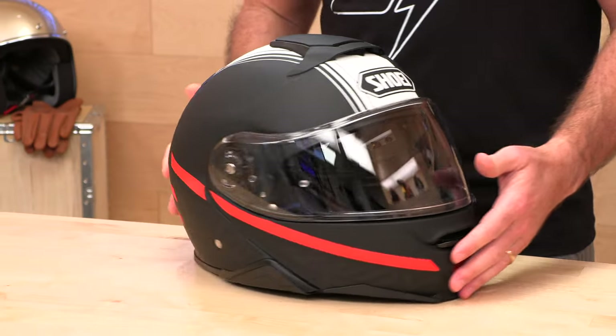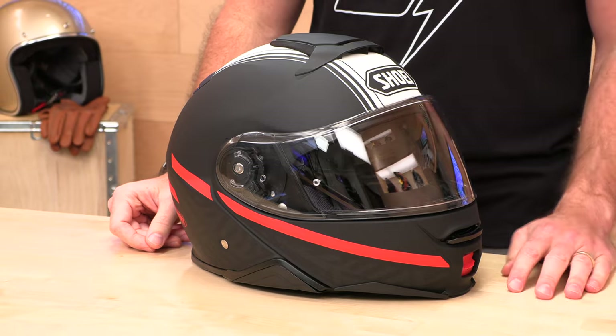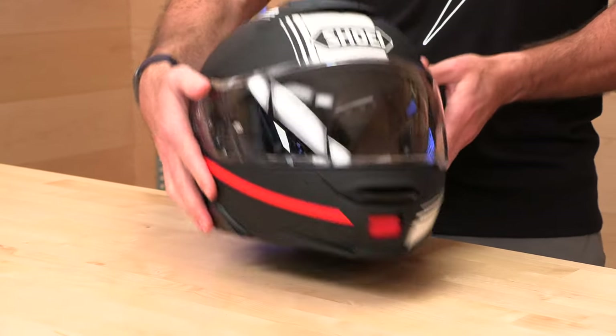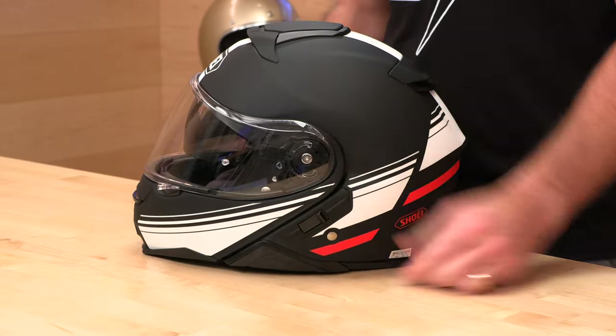When you buy your next helmet from Speed Addicts, we offer no-cost returns. If the helmet doesn't fit or you just decide it's not for you, as long as it's new in the original packaging, within a few clicks at speedaddicts.com you can run a return label, get your money back, or just get a different size or color. Risk-free shopping — we'll treat you like family.